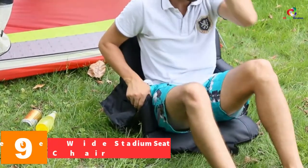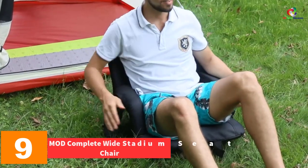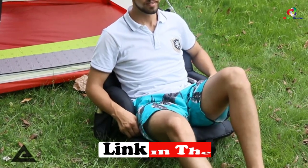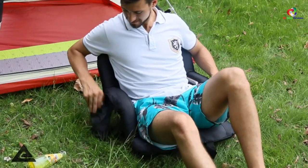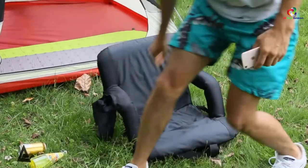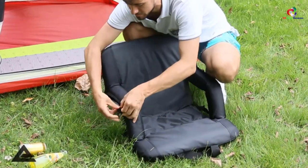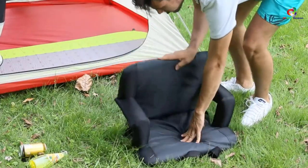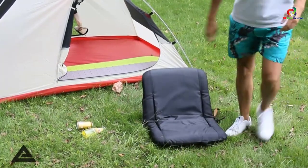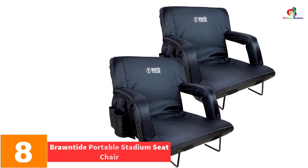Moving on at number 9, we have the Mod Complete wide stadium seat chair. Mod Complete is an exclusive seat for bleachers that comes with an extra padded cushion for bleachers or benches, with classic armrests and carrying back straps, all of which combined offer maximum comfort at whichever event you are attending. You can adjust to six different positions to achieve the most comfortable position for you. The seat offers extra padding for great comfort and relaxation, and is built on a sturdy steel frame made for durability. The seat folds flat to enable a wider seat cushion, and the carrying back straps make for easy transportation.